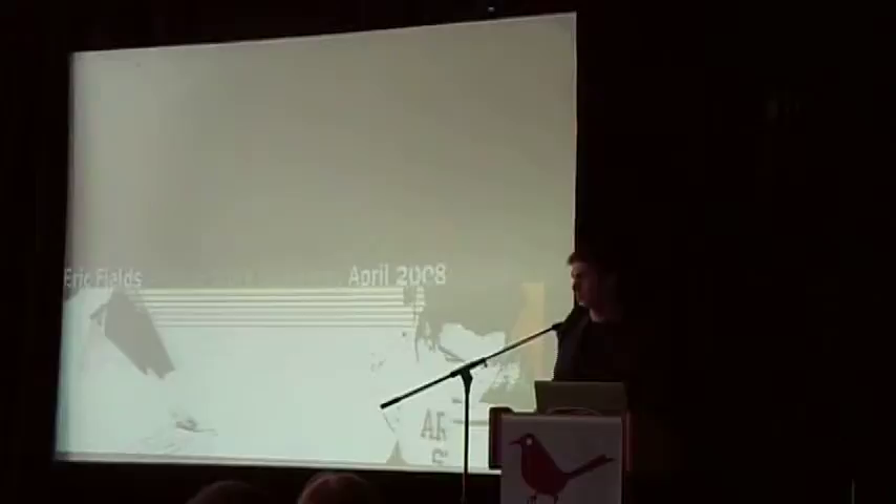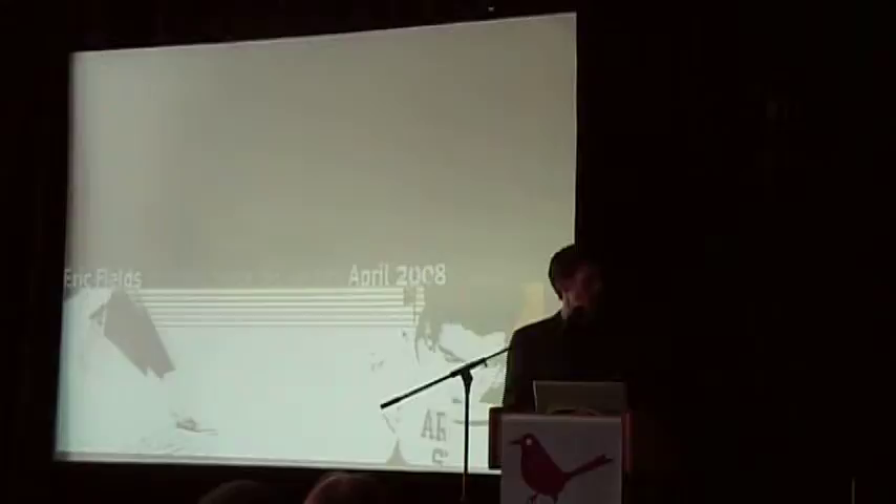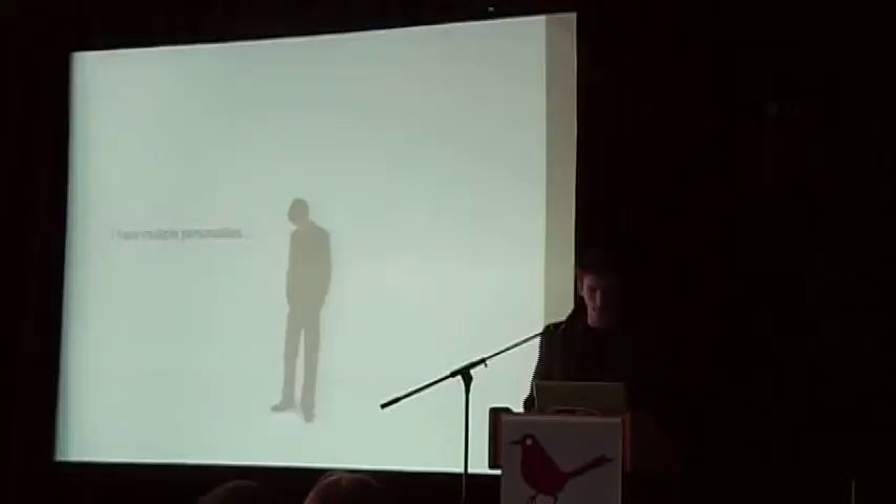My name is Eric Fields. I'm a senior from Arizona State University. I just want to start off by saying that I'm really honored to be here today. We've got a lot of really talented seniors in our class. It could have very easily been anyone else up here. It's quite an honor to represent them.